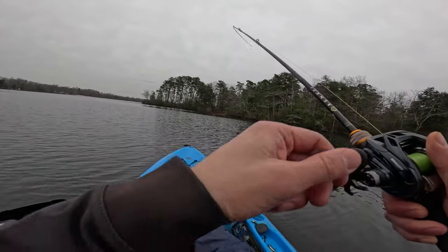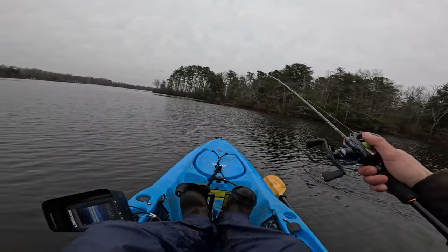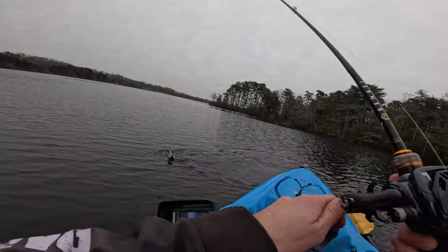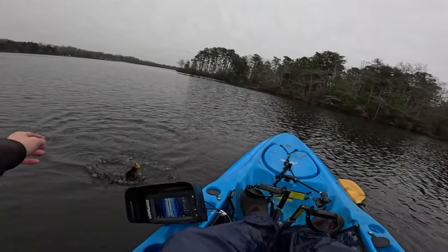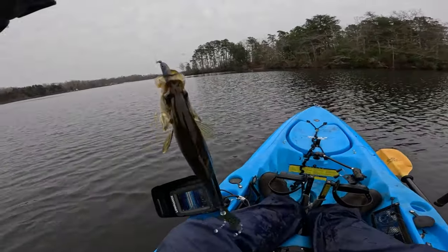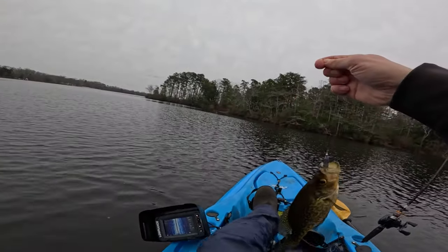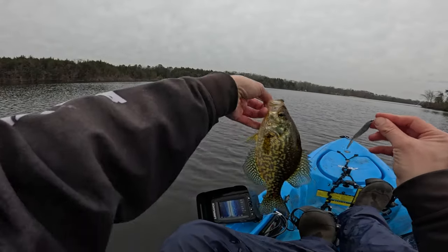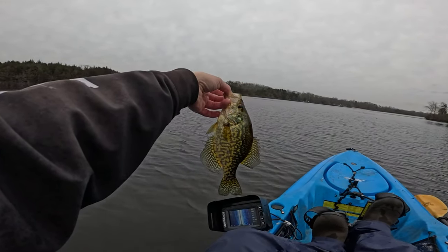Got him! Oh yeah — Range Roller! Slabbing, slabbing! Look at that. Oh yeah. Off it goes. Bye crappy!